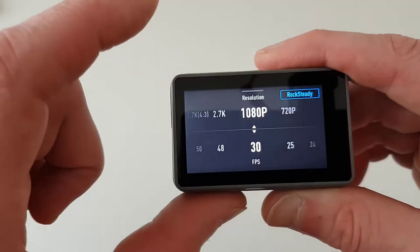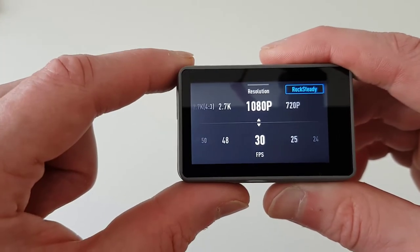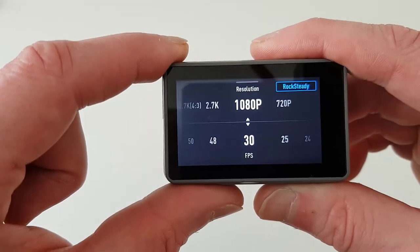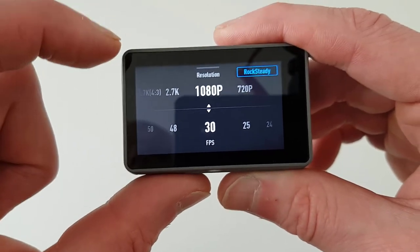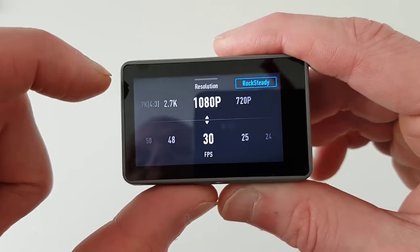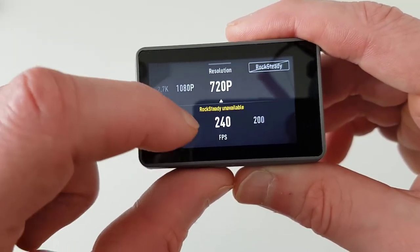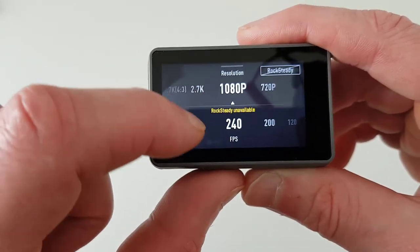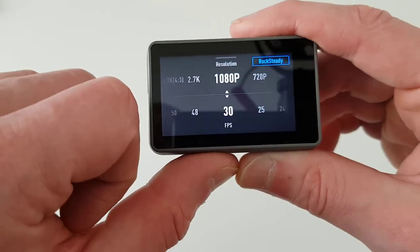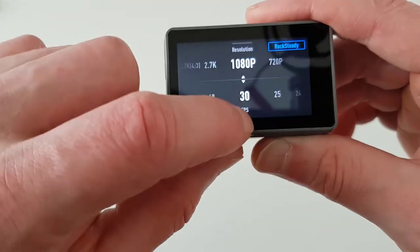Let's go back out and swipe up — swipe up once more and you'll see the resolution settings. I normally film in 1080p at 30 frames per second because that's how I edit my videos. If you film in 4K you'll need more computing power to edit. Rock Steady stabilization is always on. Note that at 720p 240fps, Rock Steady will switch off. I use 1080p at 30fps because 30 frames is more cinematic — if you want slow motion you'd want a higher frame rate.